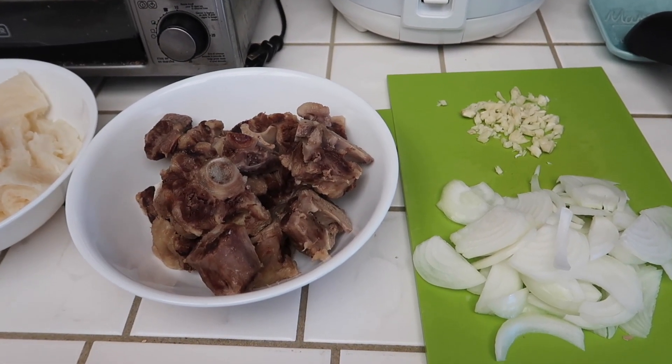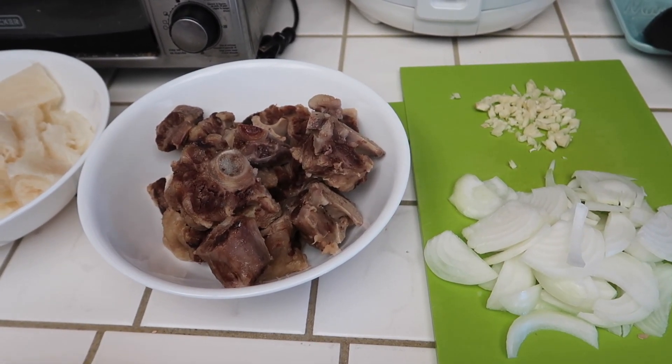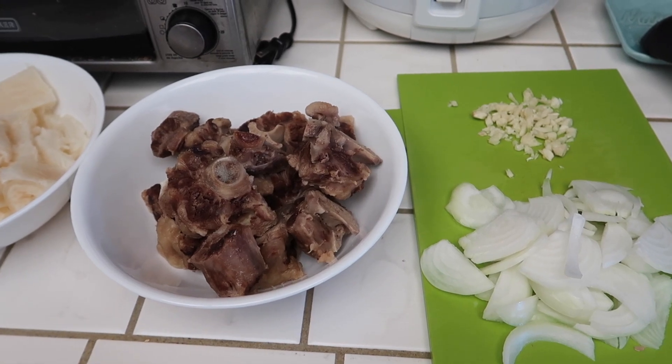You want to save that because we're going to use that to make the soup. I actually do have a separate recipe video for this, so I'm going to leave it linked down below if you guys want to see how I make it. Make sure you guys check out the video.